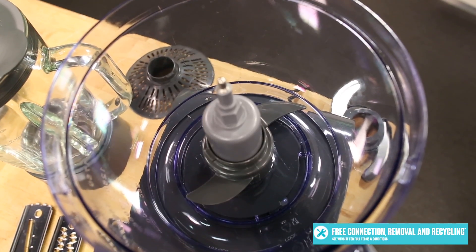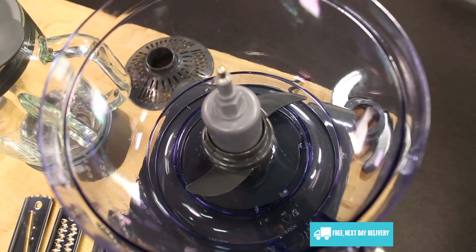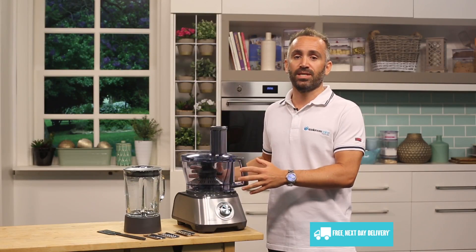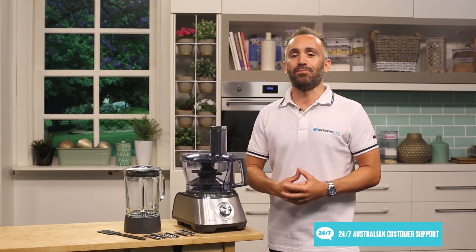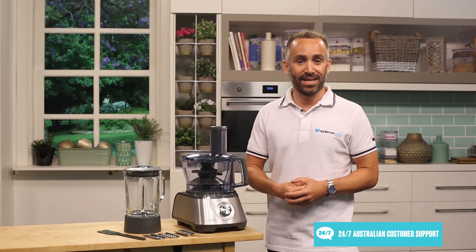Now, if you're wondering where all the accessories for this great appliance from Sunbeam go, well, the guys at Sunbeam have put their heads together and made sure that all the attachments can be conveniently stored away inside the processing bowl when they're not in use, including the slicers and dicers. And to ensure maximum safety when using the appliance, a safety locking system has been put in place.